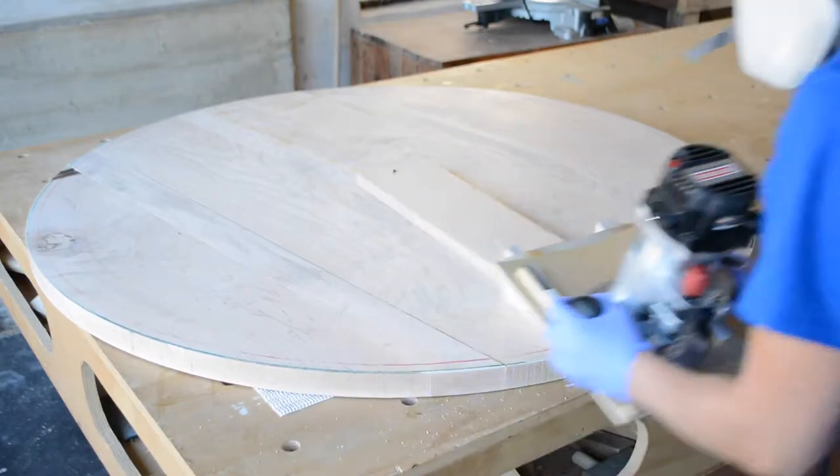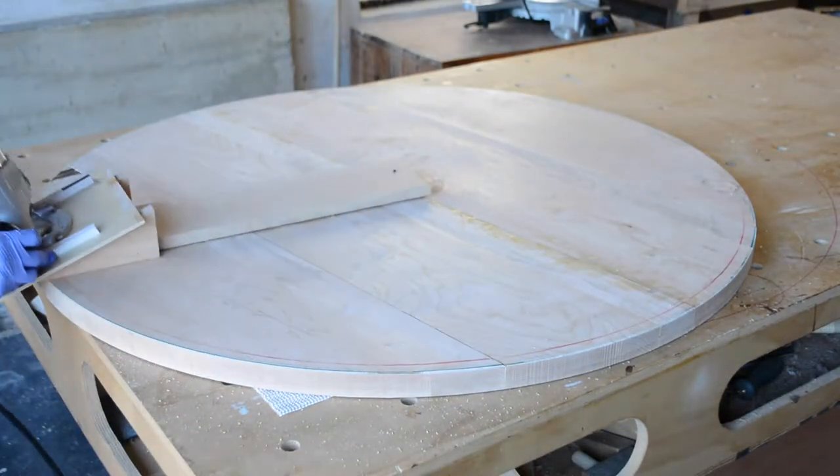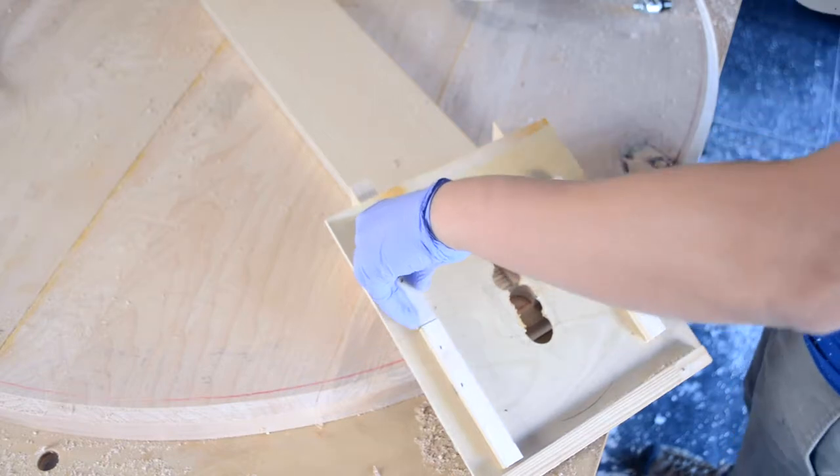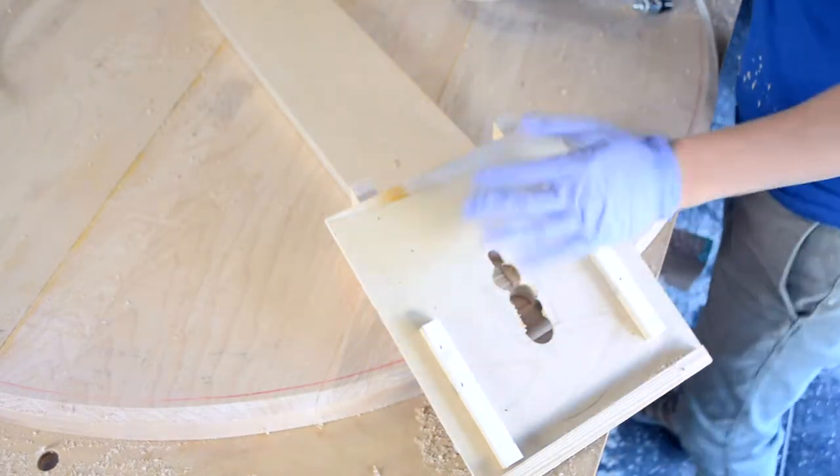As I'm making the first cut, I learn that it's hard to hold the router in place while moving around in a circle. I need some sort of way to clamp down the router, so I trim away some of the edge guide and install a hold-down clamp.